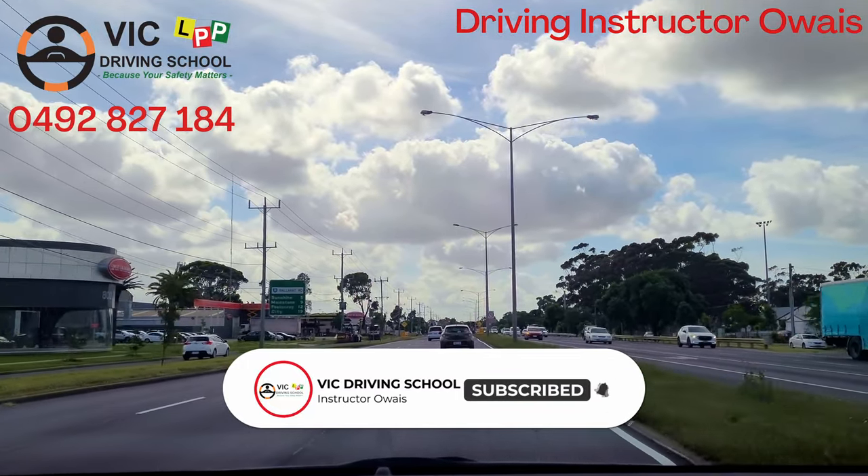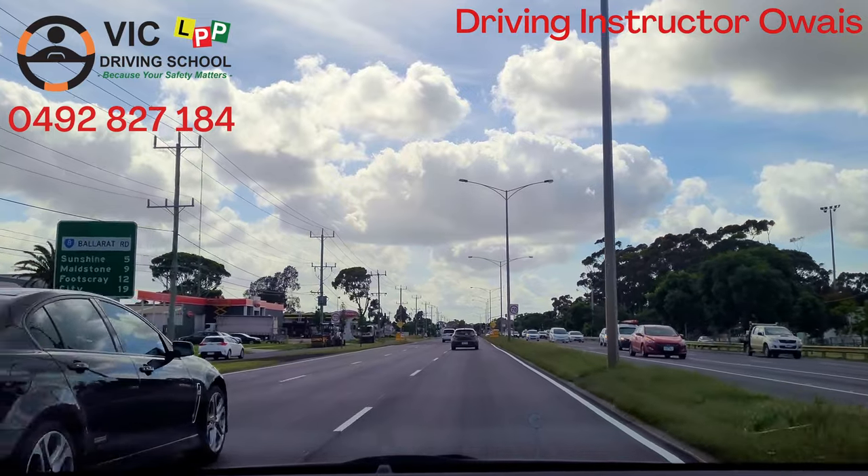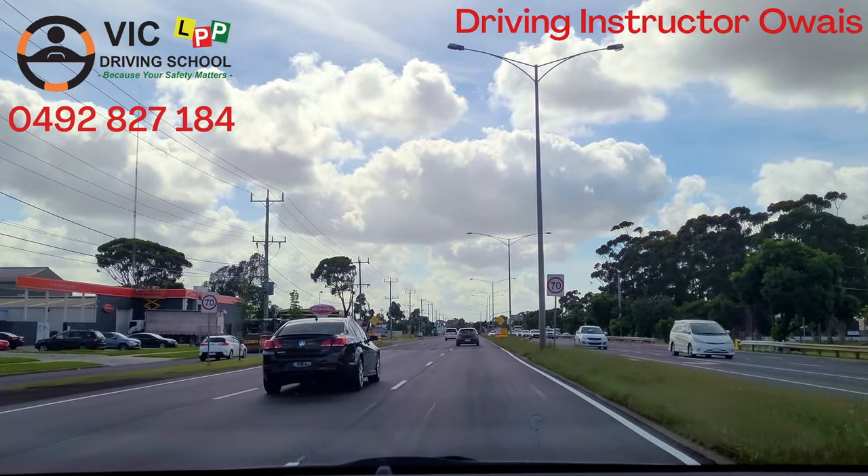This is how our task is completed. Thanks for watching — Vic Driving School.